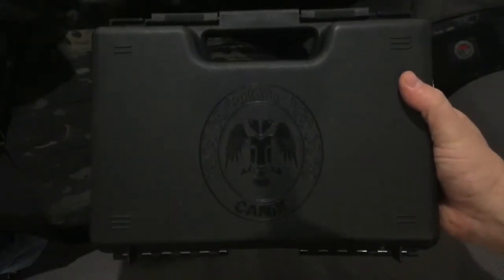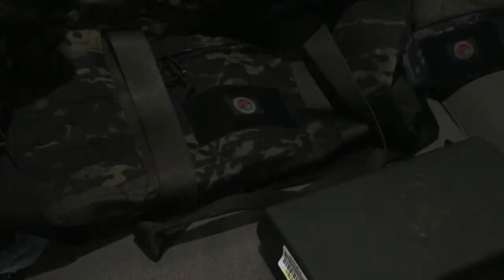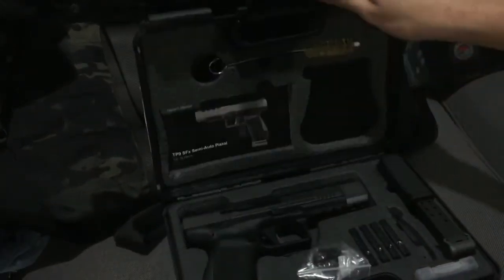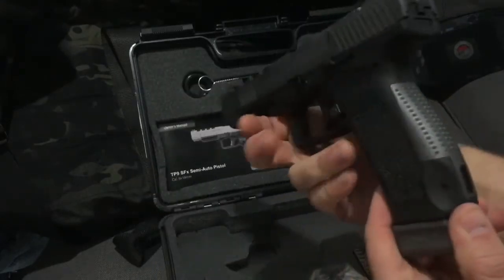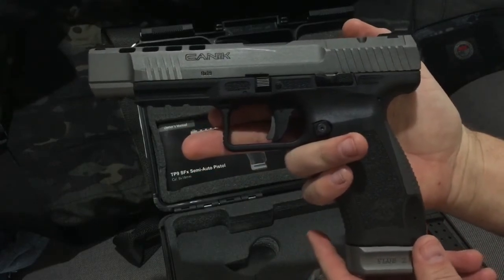Hey guys, Steve here from Scotch and Things. I just want to take a look at the new pistol I got. You can see it's a Canik. Go ahead and open it up. I've been wanting this thing since I saw it. This is the TP9 SFX. I know looks aren't everything, but that is just a fantastic looking gun.